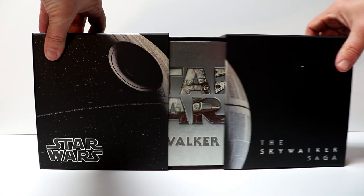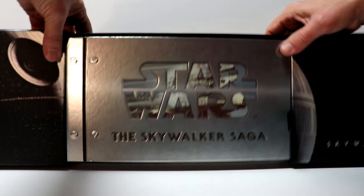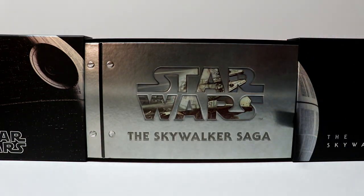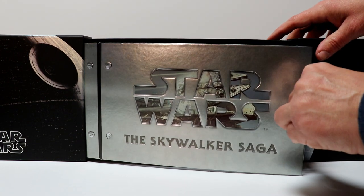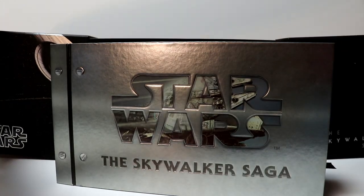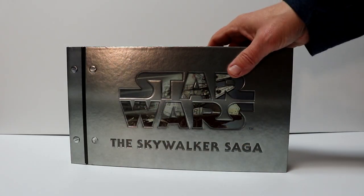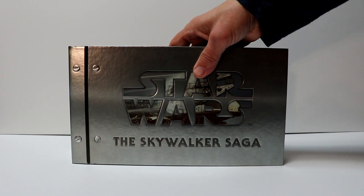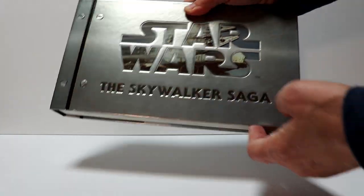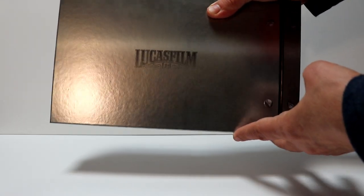This right here just opens up and slides out. So there's what it looks like opened up. I'm just going to pull the book out and set the box aside. Really nice packaging as far as the book's concerned — some really nice artwork. It is debossed, and it's got the Lucasfilm logo on the back.